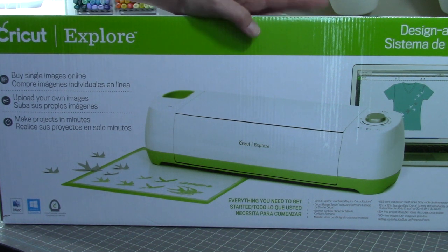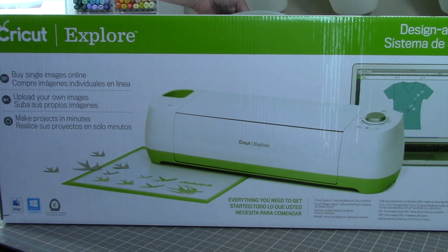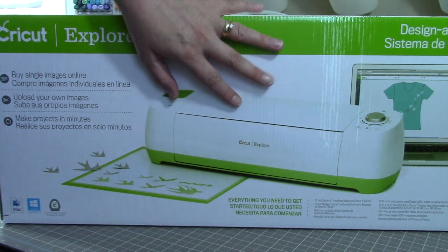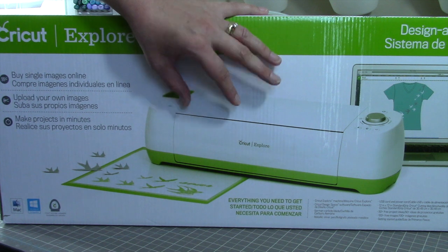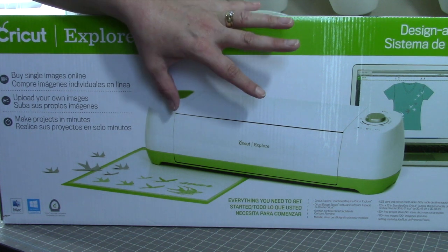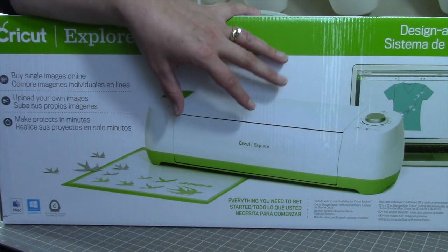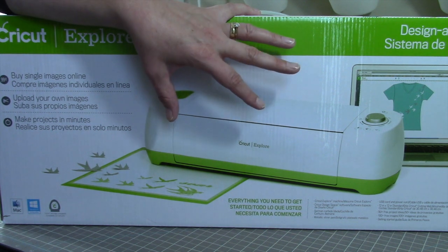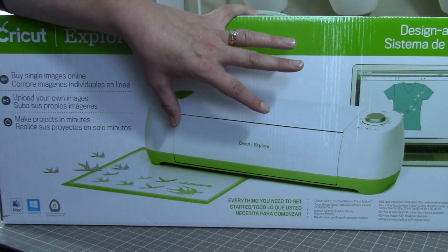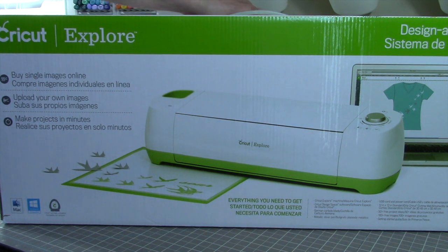Stay tuned for more videos with tutorials on how to use this. So let's go ahead and open it up. I may have to go off screen a little bit because of the angle I have the camera, but I'll try my best to stay in frame. So this is the Cricut Explorer — it's an electronic die cut machine that works with an online design program. They also have a subscription where you can either buy single images for $0.99 or $9.99 a month. They have lots of accessories, including tool kits, a scoring tool, and pens. A print and cut feature is coming soon, and it does cut SVG files and other file types too.